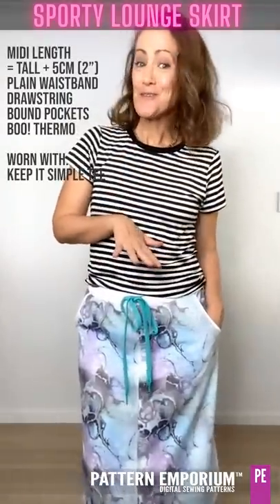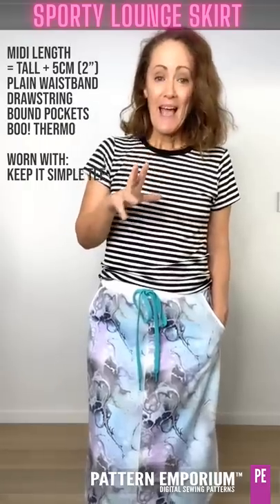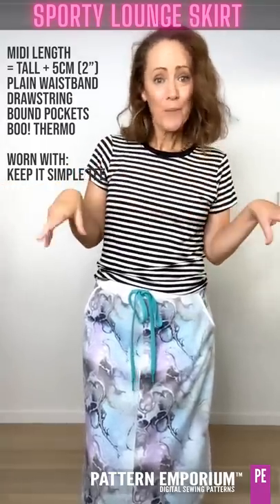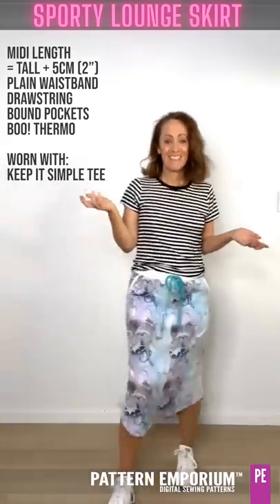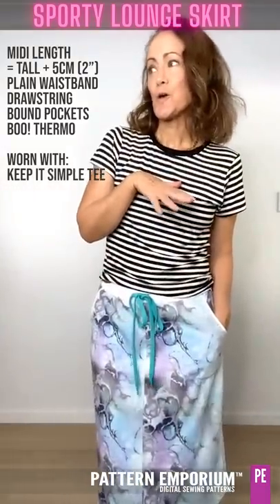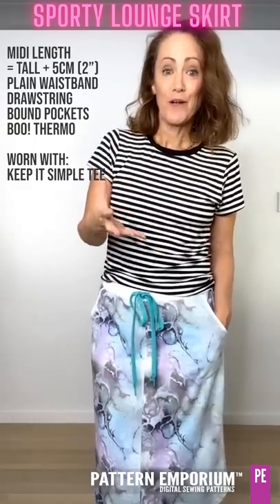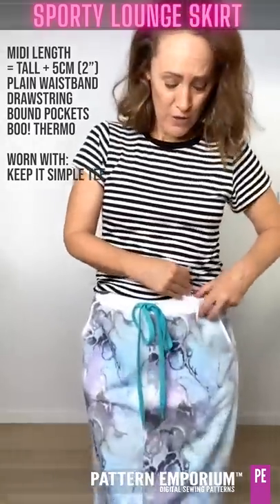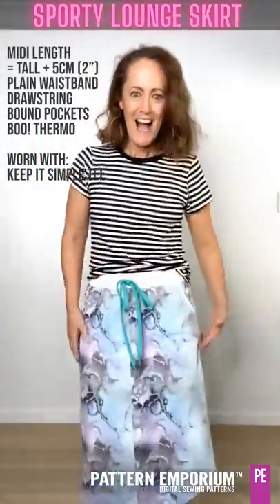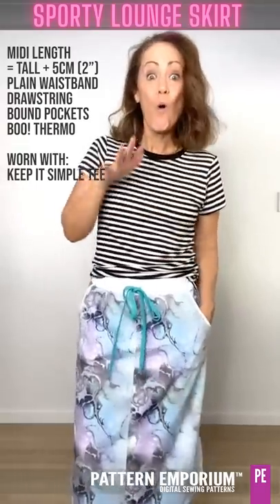How about a warm snuggly winter vibe? Next up I thought I'd show you a pattern hack. The pattern hacks in this are very very simple. If you want to make a midi, all you do is cut across the lower adjustment line, pop in how much you need and voila - you have an adorable midi skirt. This is an amazing thermo fabric from Boo. It's nice and warm. It's fluffy on the inside, a little bit stretchy, and really really warm with awesome prints.